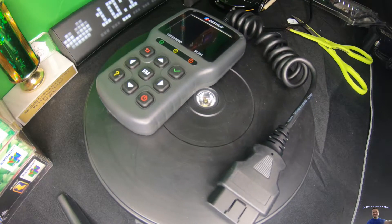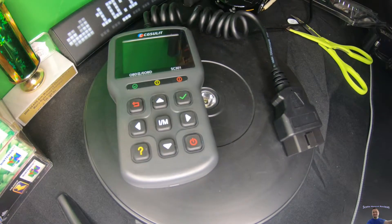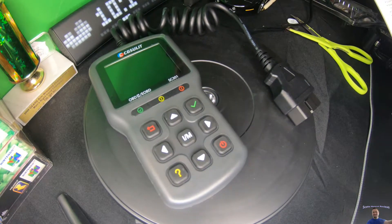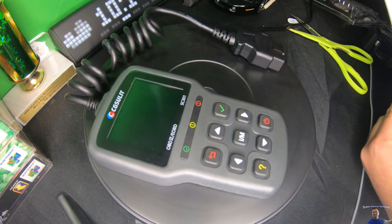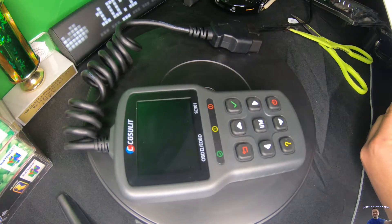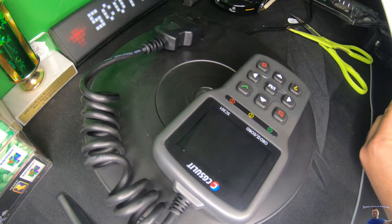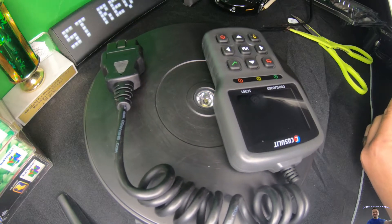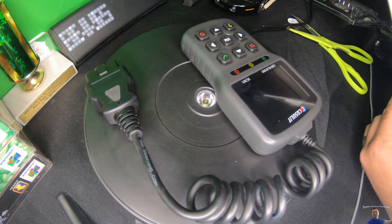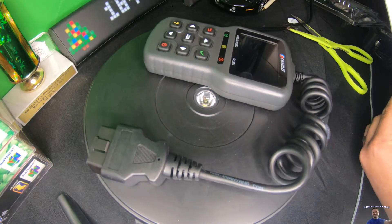You can read what your check engine light says, so don't let a garage scam you. Make sure you read the codes first before a garage tells you that you need a bunch of things — this can save you thousands of dollars. It has red, yellow, and green LEDs with a built-in speaker to indicate emission monitor status, and it can help catch problems before major issues occur.